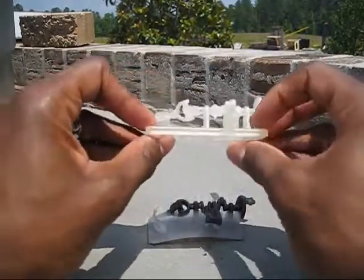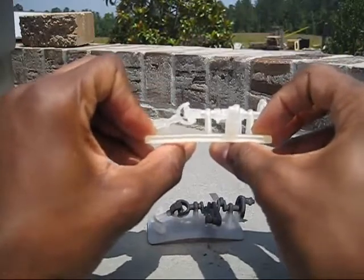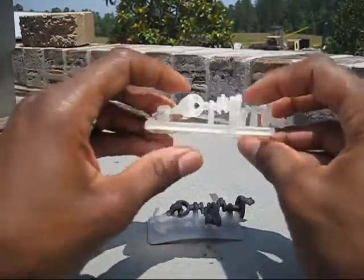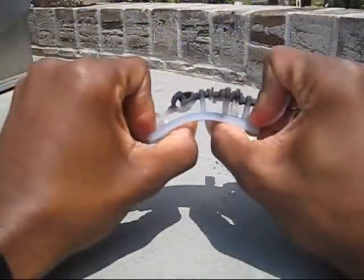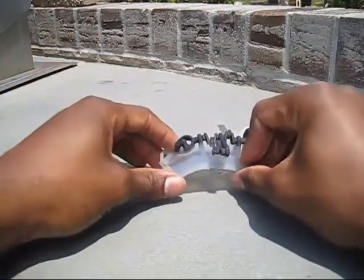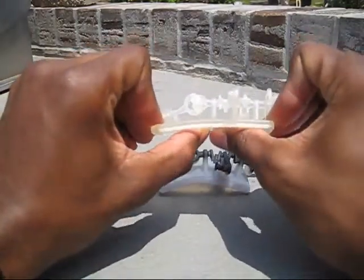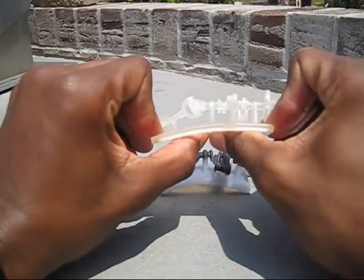Now I'm going to try the ProJet part. Giving it a flex and it's maintained its dimensional stability — it's stayed pretty firm. It flexes a little but still hasn't softened as much as the Objet part. I'm going to bend the Objet part really hard from the bottom and it's really starting to curl up because it's gotten really soft. Doing the same for the ProJet part — giving it a good hard flex from the bottom and it maintains its rigidity, feels nice and firm.